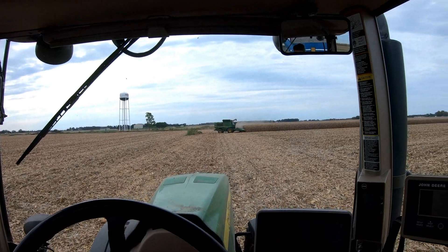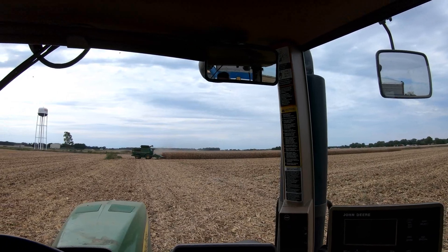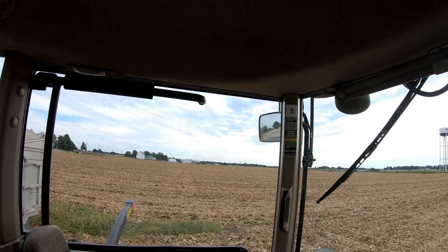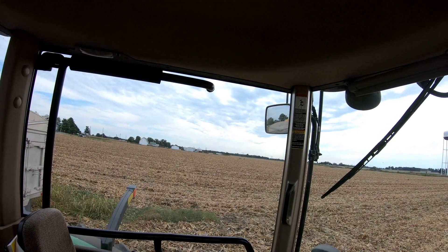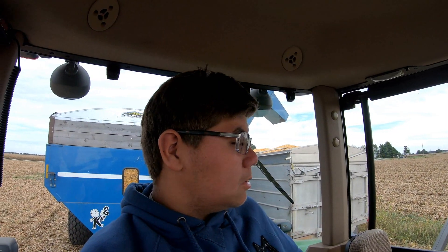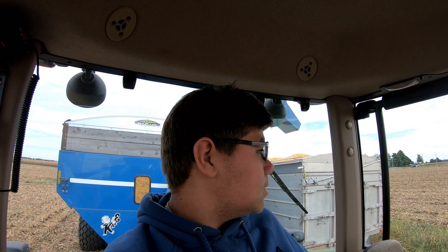Well, we really swamped them today. I'm going to finish up this triangle here in about another round or two. I'm full, and the tandem's full here - think there's a full tandem sitting up there yet waiting to dump. Looks like he's just about finished dumping right now, so he should be bringing a tandem back here pretty soon and I can dump. Going to find out here soon where he wants us to go next - whether that be across the ditch or over across the road.